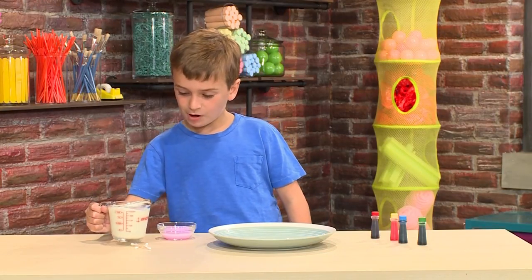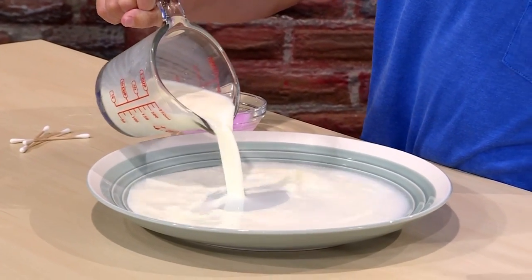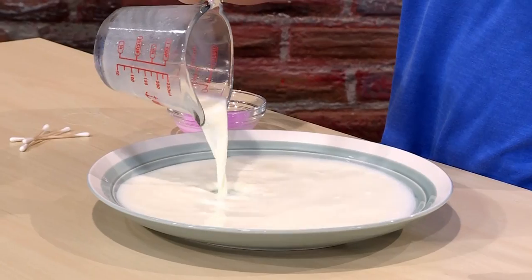First, you want to pour some milk into a small dish. You don't need a lot of milk. The best thing to use is whole milk because it has the most fat in it.